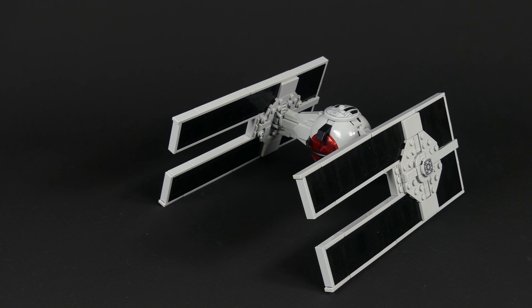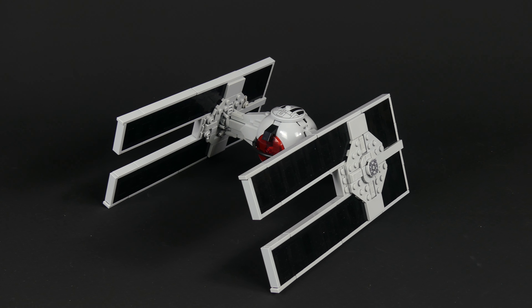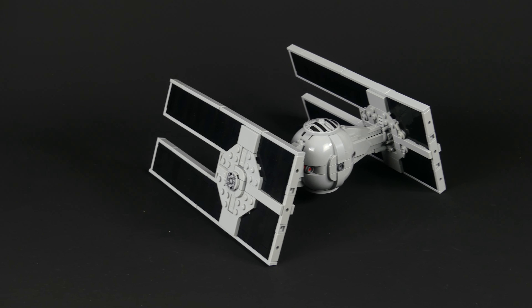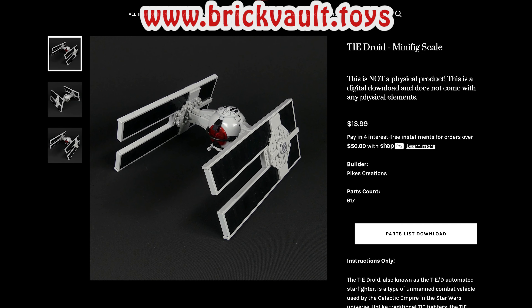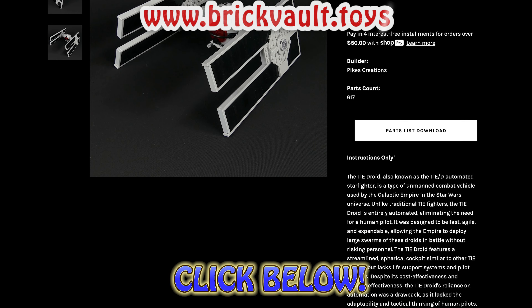Anyways, this TIE here comes with 617 pieces and you can build it yourself for just around 50 to 60 USD, which is a great price for a MOC like this. For that, head on over to brickvault.toys to get the instructions and parts list together with a guide on how to easily order all the pieces you need online.